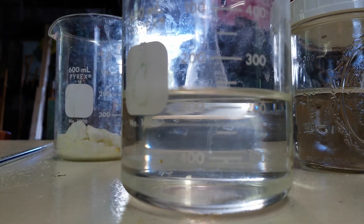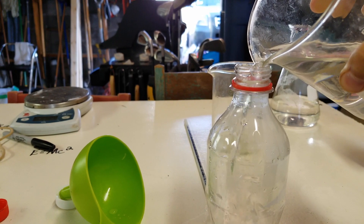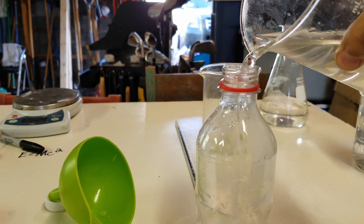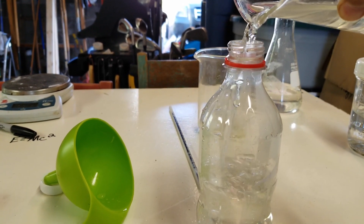And you can see here that I got around 230 milliliters of concentrated HCl. I decided to store it in this plastic Coke bottle, which probably isn't the best idea, but I made sure to label it very clearly.